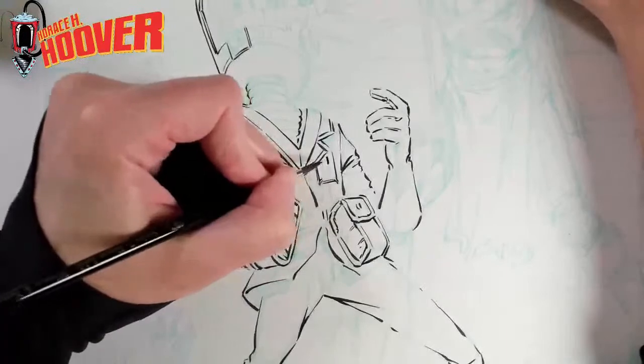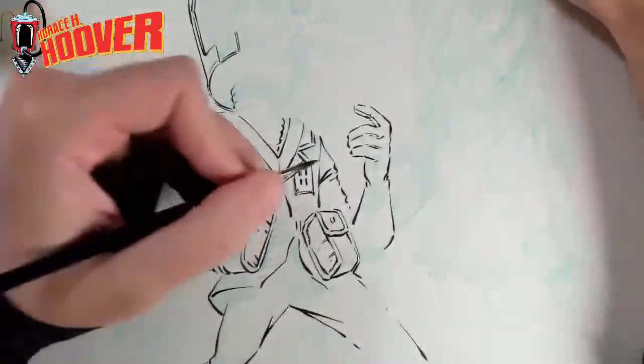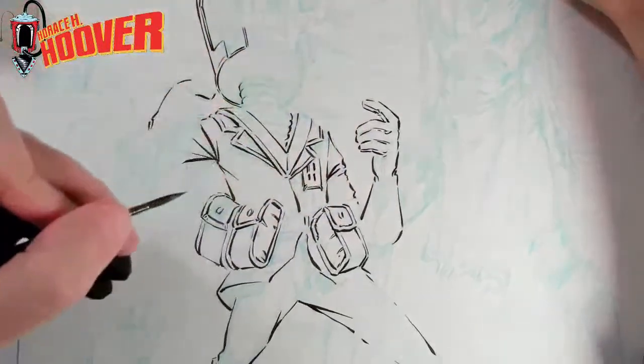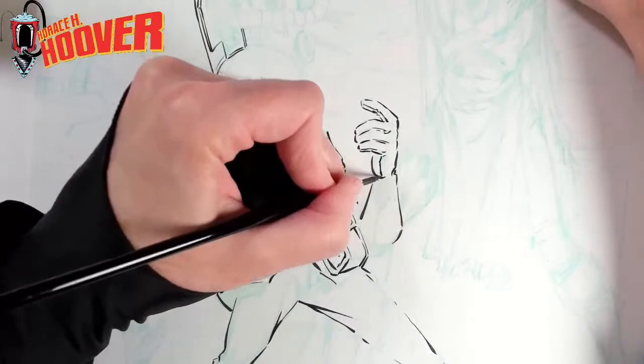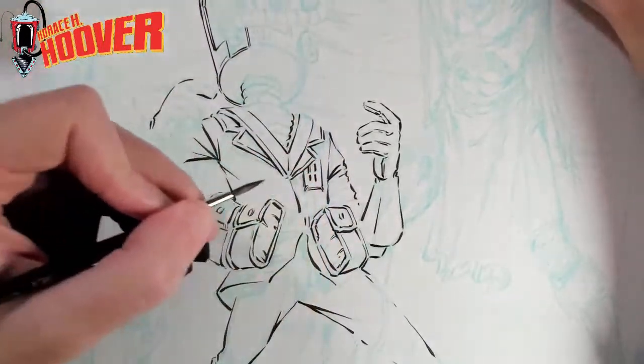I don't know if that's cheating or not, but that's how I look at it. For that kind of stuff, I'm thinking more like traditional painting.